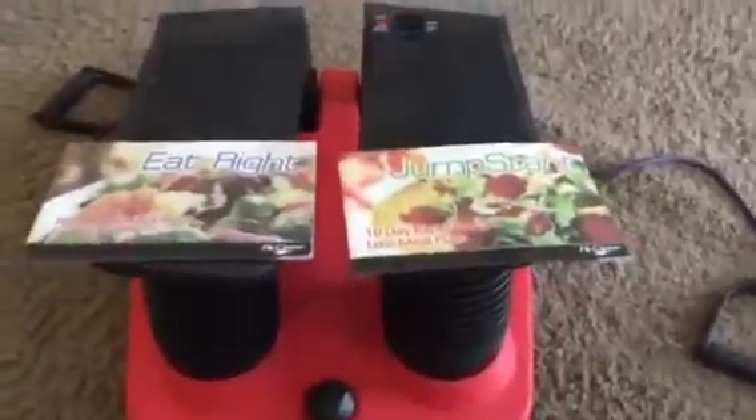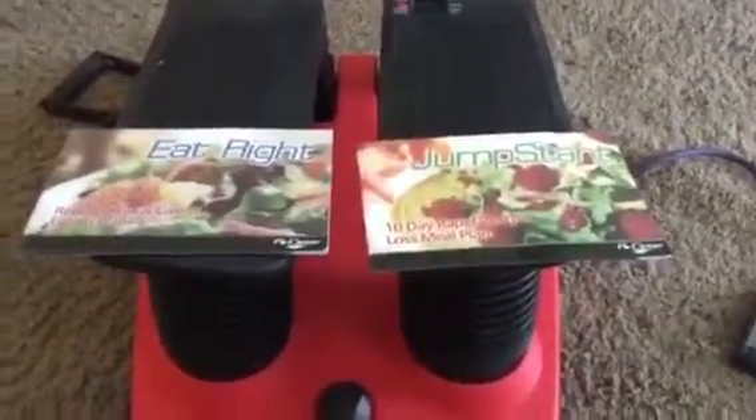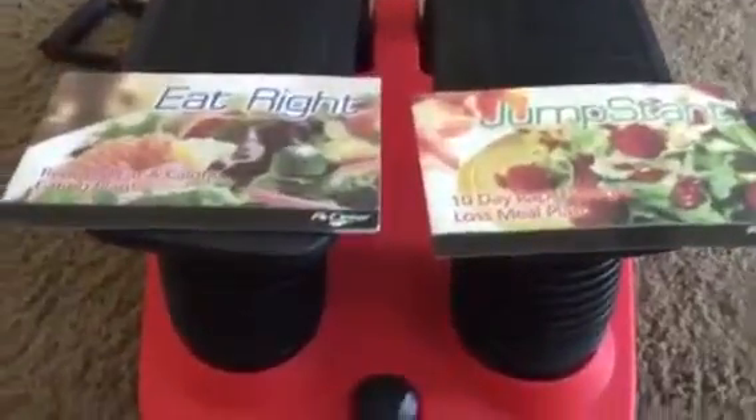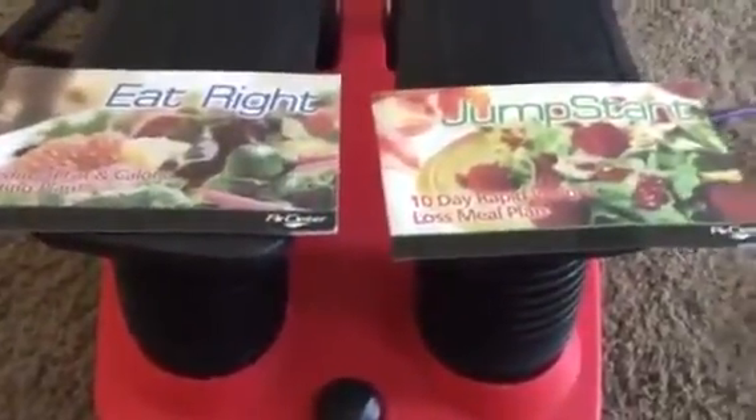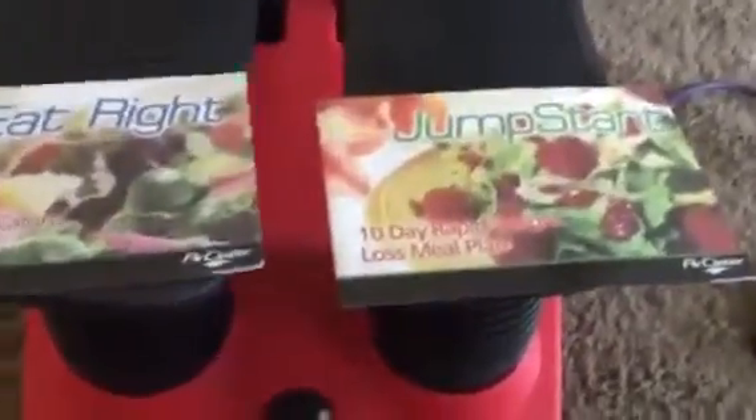Hi, I'm reviewing this air stepper. This is the way it comes. There's the air stepper and then there are two booklets in there — one about eating right and the other one on jump-starting your rapid weight loss. So that just helps you with your exercise and weight loss routine.